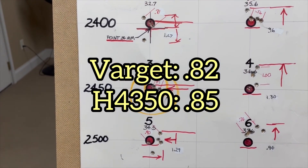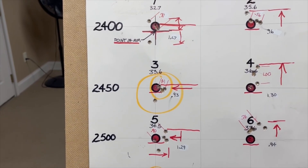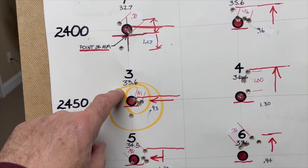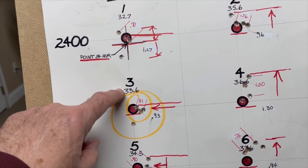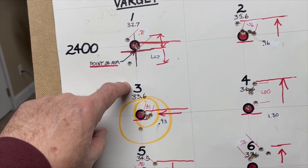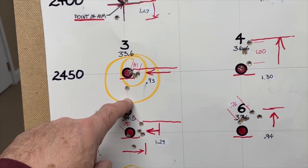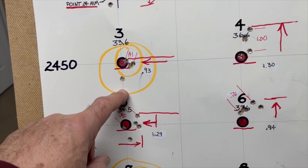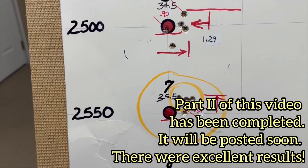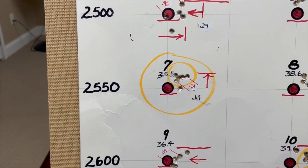I'm going to do some additional load development with the Varget powder and this 140 ELD match bullet. I'll start at 33.6 and use that as a center point, working backwards to maybe 33.4 and 33.2, and on the other side maybe 33.8 and 34. And similarly around the 35.5 grain area — a little before, a little after — to see if we can zero in on some tighter groups.